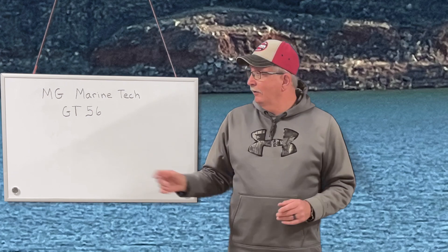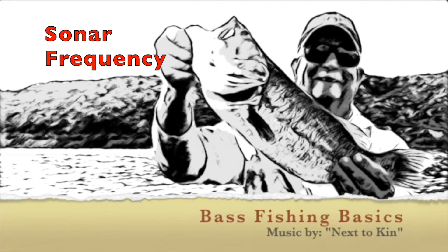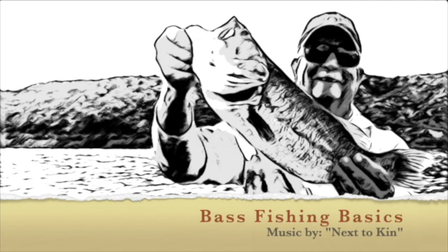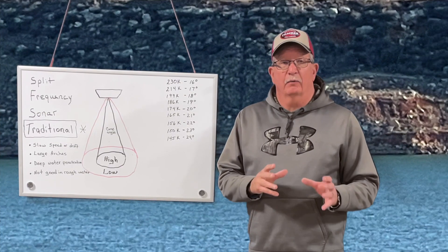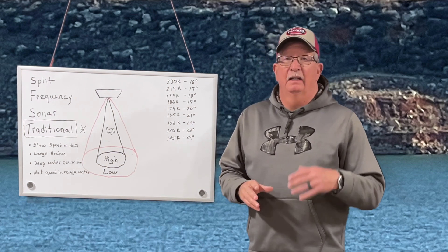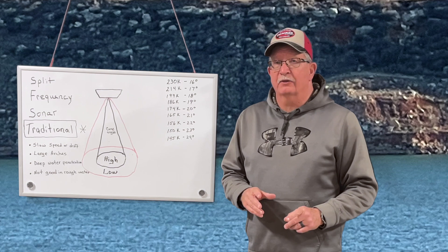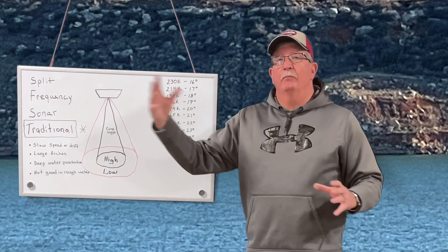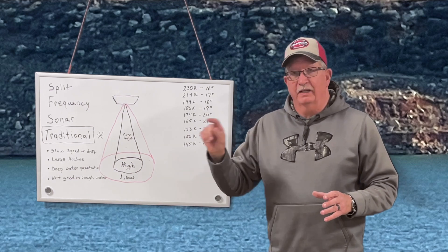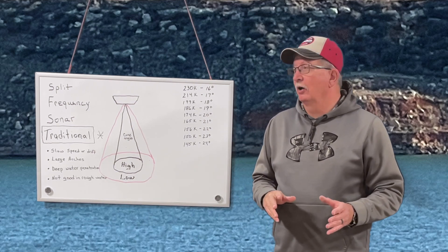So this should be really informative. We're going to do it on a whiteboard today — going old school. As we go through all these, you've got to realize that I'm taking this off of an EcoMap 93SV Garmin unit with a GT52 transducer. Depending on what type of transducer and sonar unit you have, you may or may not have all these options, or you may have more. But first, let's go over some of the basics.